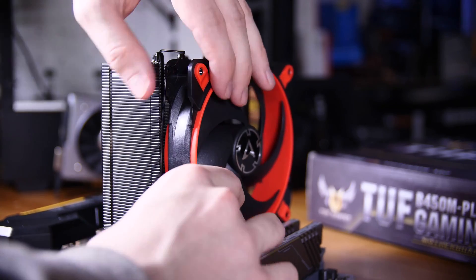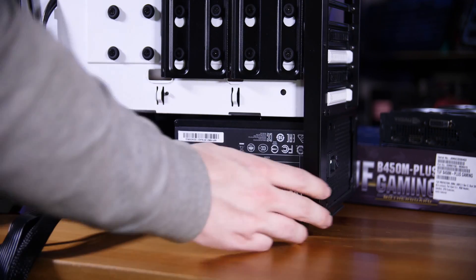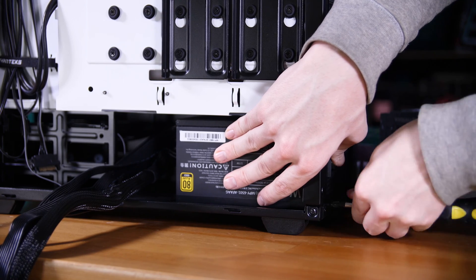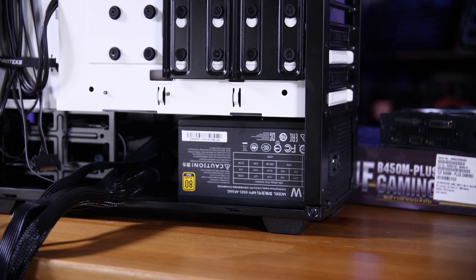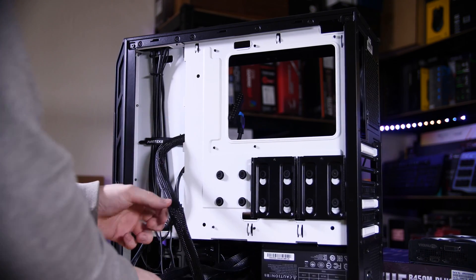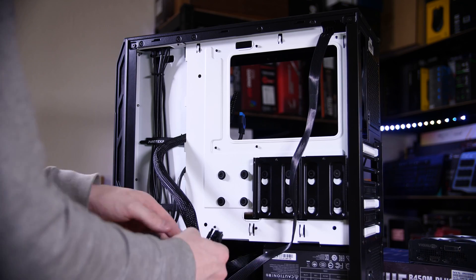Next we can start getting the case ready — the first thing I like to do is get the power supply in. Pre-attach any cables you'll need; if you have a fully modular power supply attach all the cables you'll need. Then take the rear side panel off, slide the power supply in from the rear, push it to the back, put four screws in, and pre-route cables — the 24-pin central right, the 8-pin up top left, and GPU power cables through the hole in the power supply basement front and center.